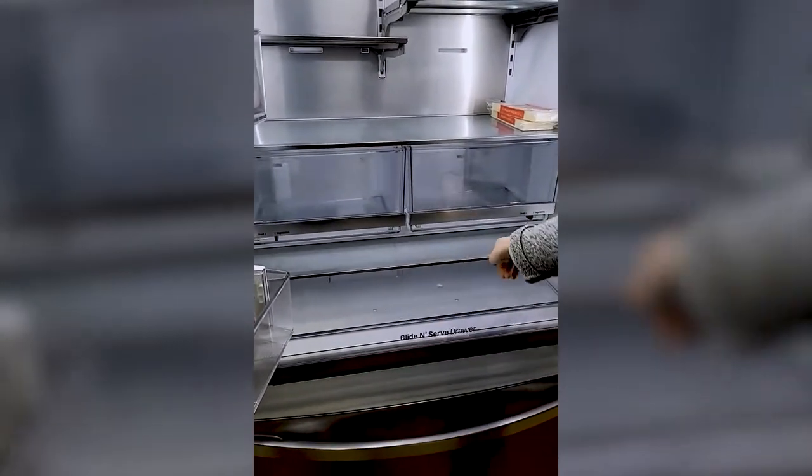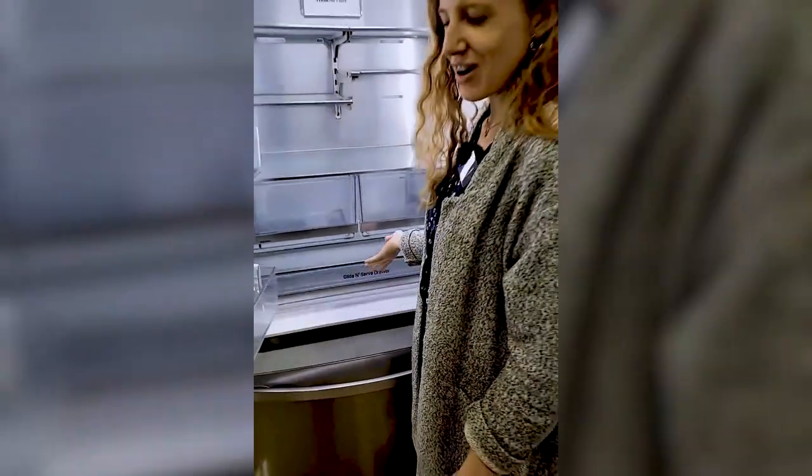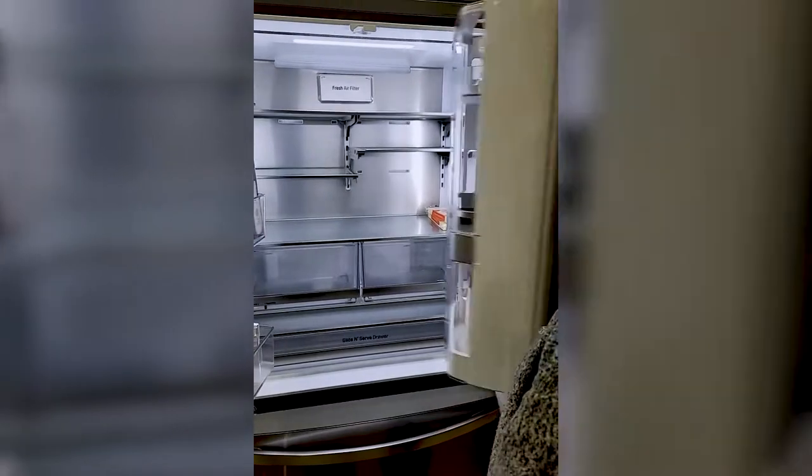Two vegetable and fruit drawers. And the glide and serve drawer, which you can change for your deli, your produce. Oh, the alarm's going — it also has an alarm for when you've left the fridge open too long, like I have.